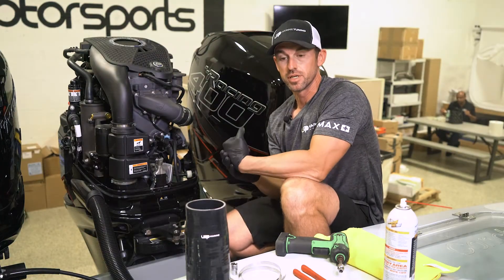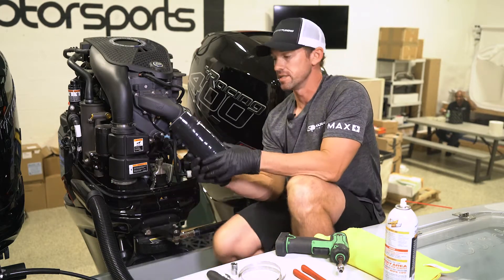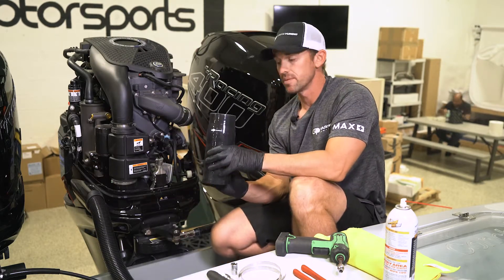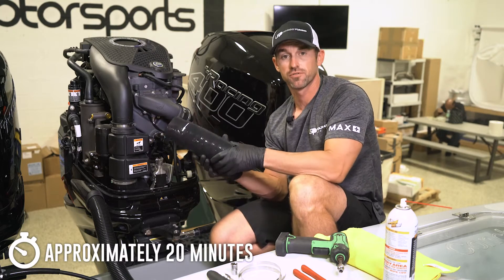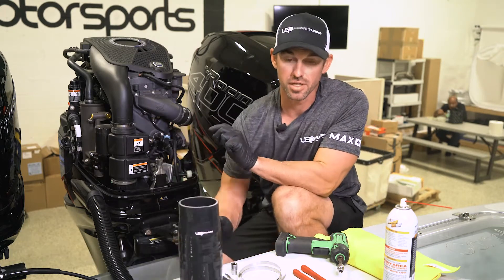Hi guys, Chris here from USP Marine Tuning. Today we're going to be going over our installation of the USP high flow intake pipe. I would say set aside about probably 20 minutes or so if it's your first time doing this installation. We're going to go through all the steps you need to get it done.